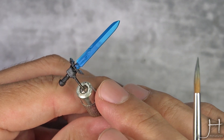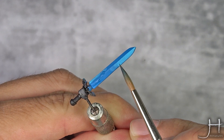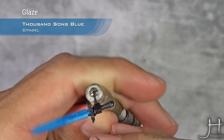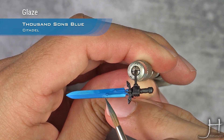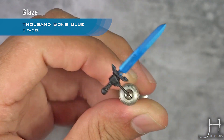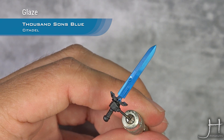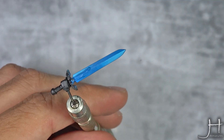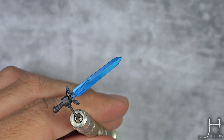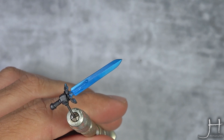As you can see, the transition is a bit harsh, so now we apply Thousand Suns Blue in the other direction as a glaze, like so. I will do probably two or three coats — that will smooth out the transition perfectly. As you can see, those glazes have made the transition really nice.